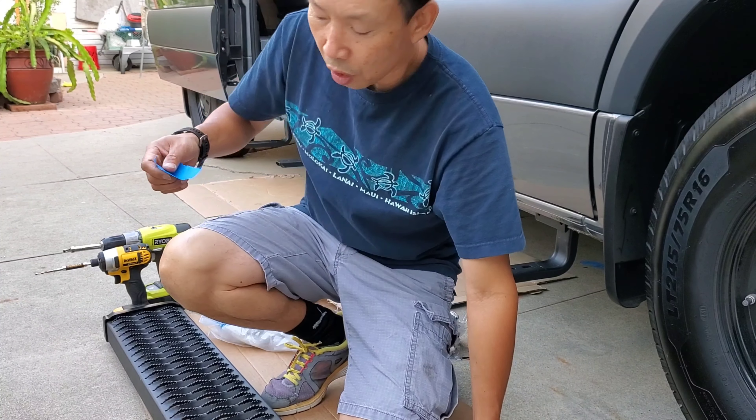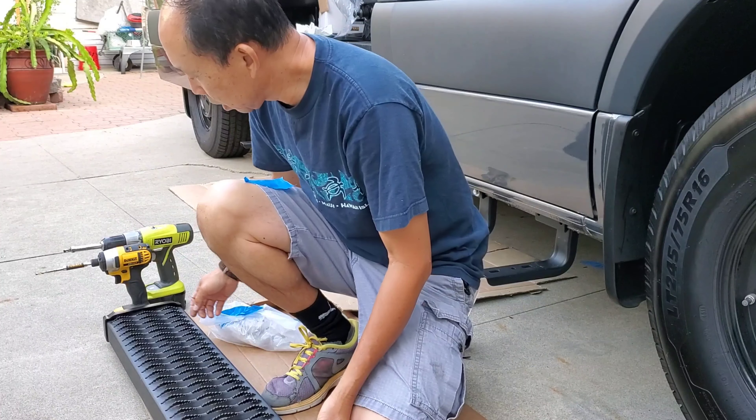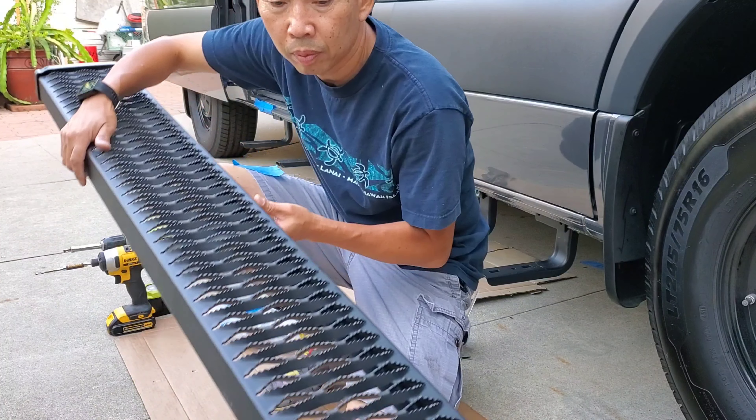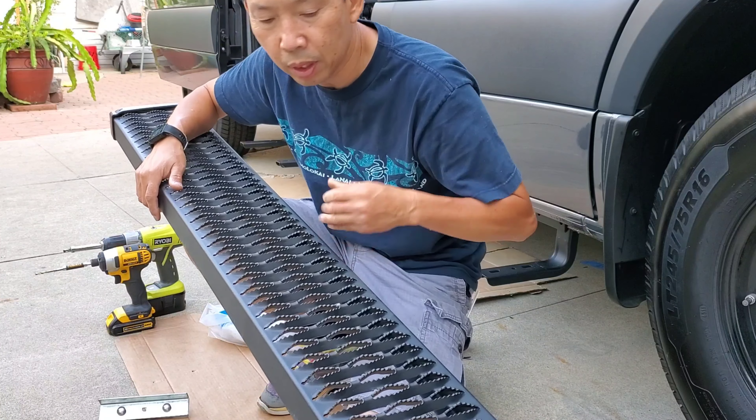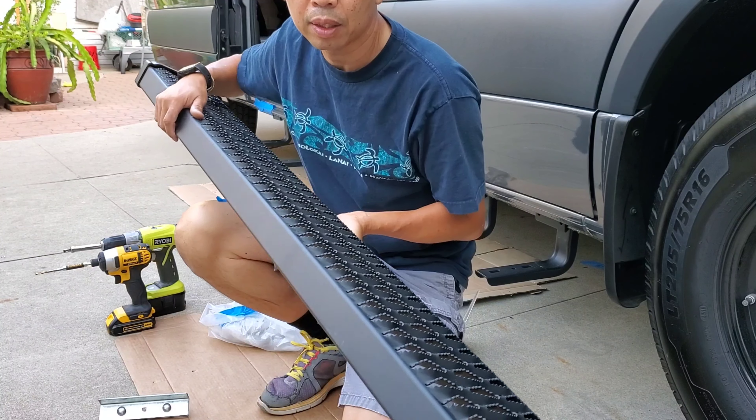I am now installing this stepladder. This is aluminum, anti-slippery. It's very light.